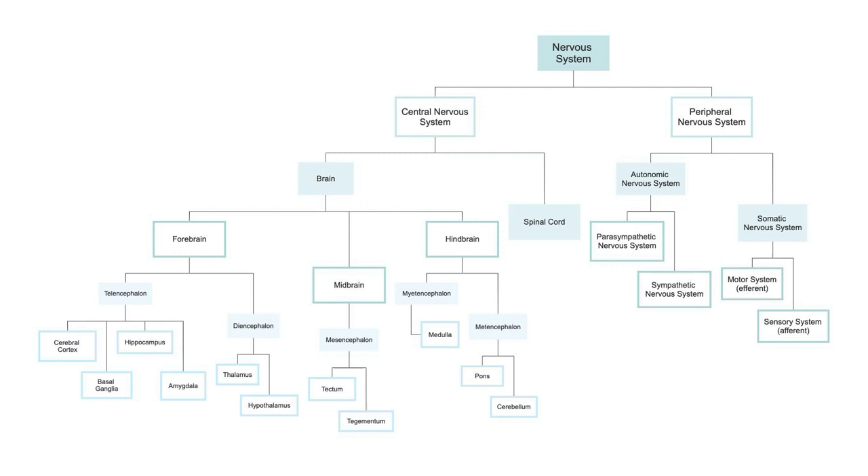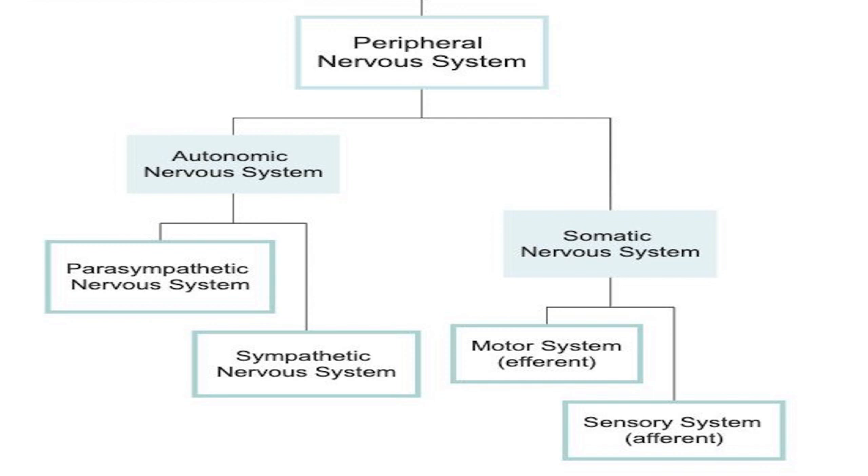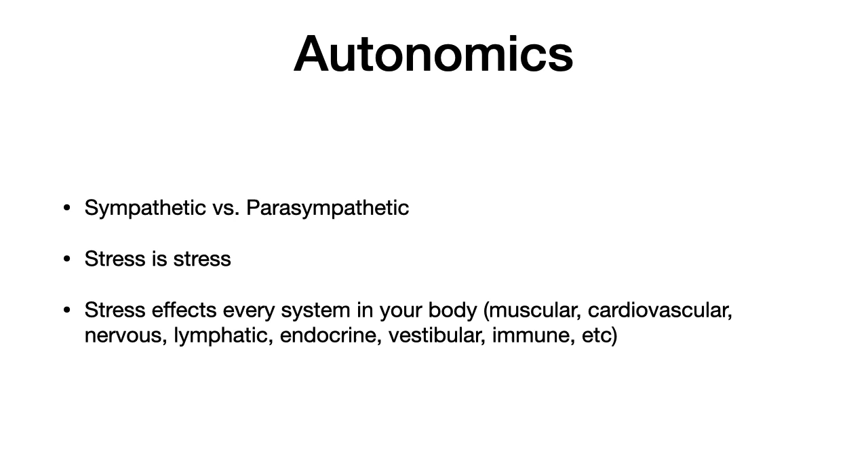We're first going to start with the nervous system, specifically the peripheral part of the nervous system, and really the autonomic nervous system, because as we all know, the nervous system governs everything and it controls everything within our body. We're going to specifically talk about the parasympathetic and sympathetic nervous system because it has a direct impact upon our fascia, and how our body ultimately is going to be able to move.